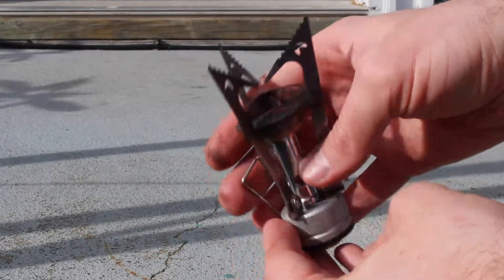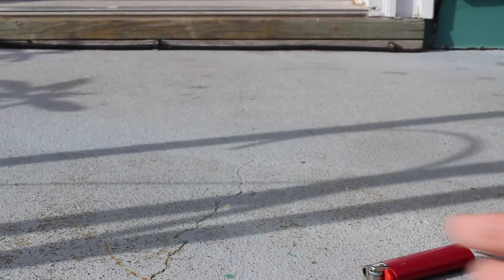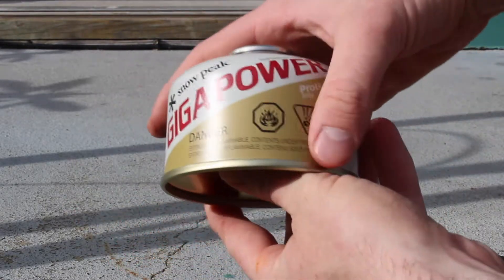Two things I love about the Pocket Rocket are the fact that it's lightweight at only 3 ounces, and the fuel is readily available and cheap — the canisters start at about $5.